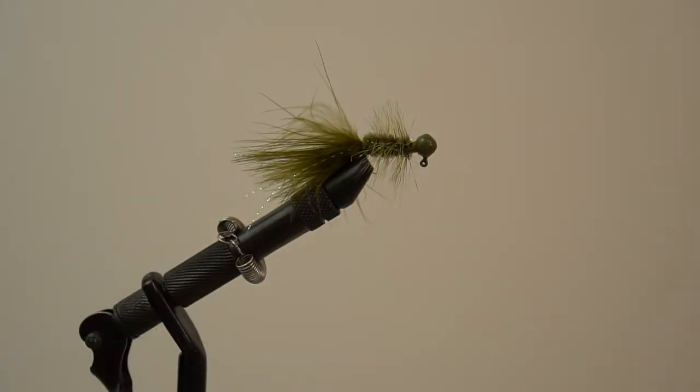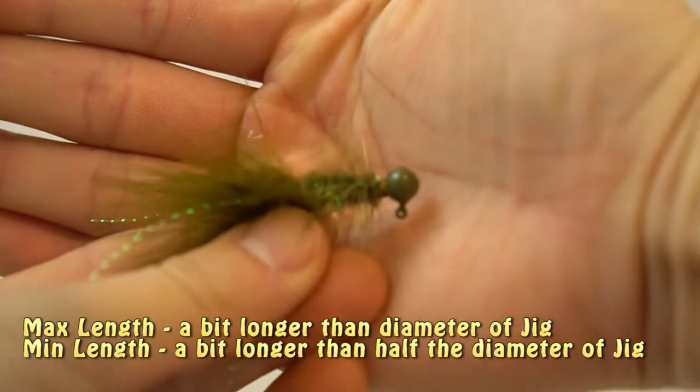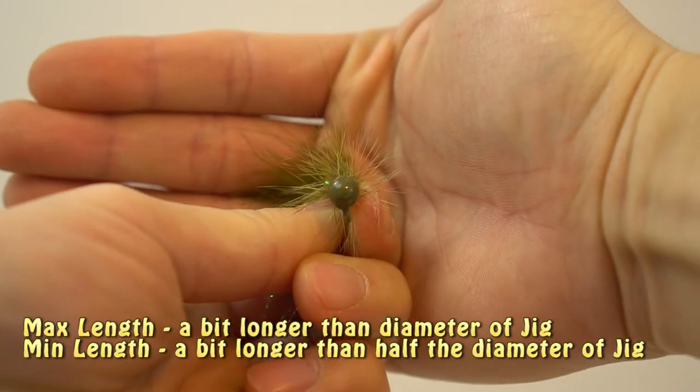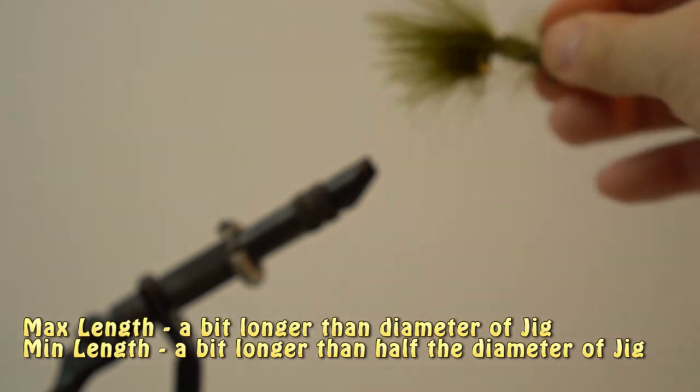Here is the completed Wooly Bugger jig. Back to hackle size selection — I like to have the maximum length hackle hair be a bit longer than my jig head. The bare minimum for me is that it would need to be barely protruding past the jig head. I find this the most effective, but make sure you fiddle with the size to see what works best for you.